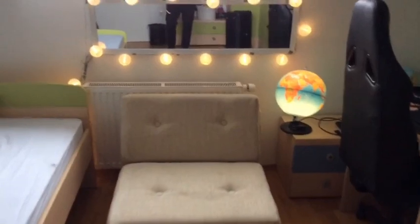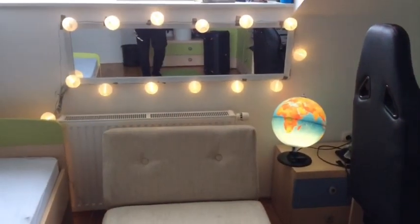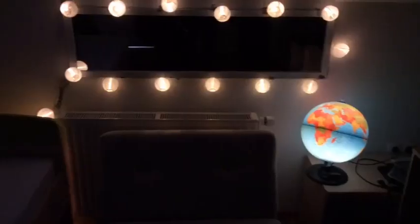I turned on the Globus 2 because I think it's cool. But now let's see it in the dark. It's so nice in the dark too. I love it.